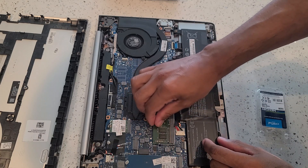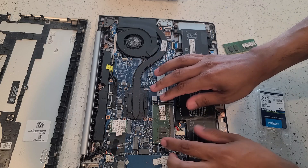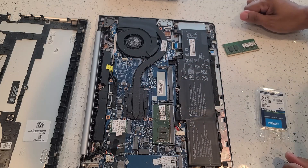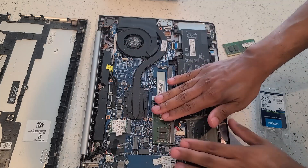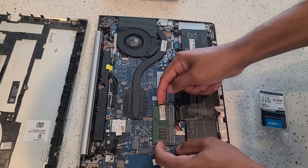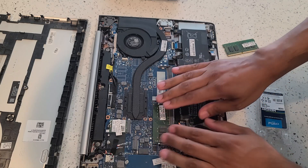Go ahead and wiggle the memory card to make sure that it's nice and tight. If it's not moving, everything looks secure — you're good to go. Now that we have our memory card installed and we've checked that it's not loose, everything looks good. The two levers are in the two slots and everything looks even.